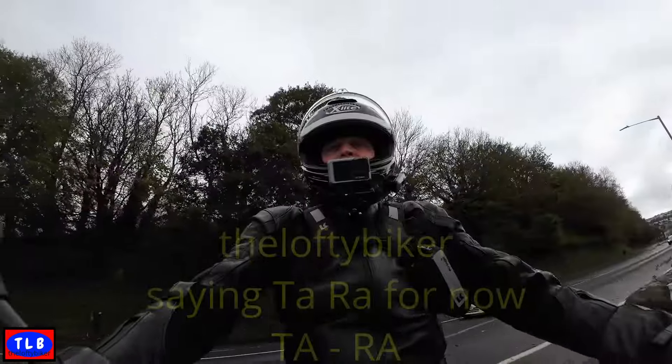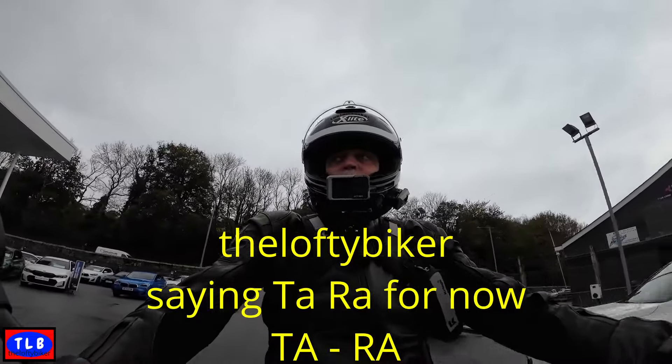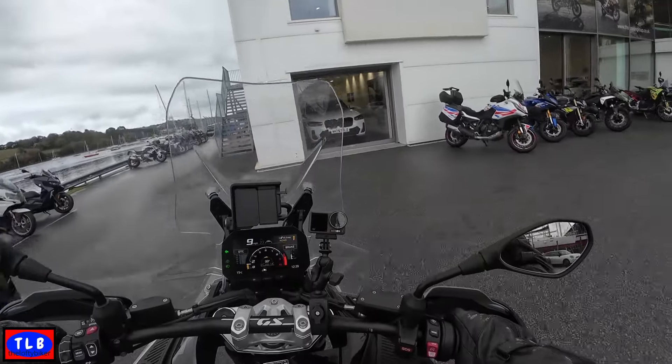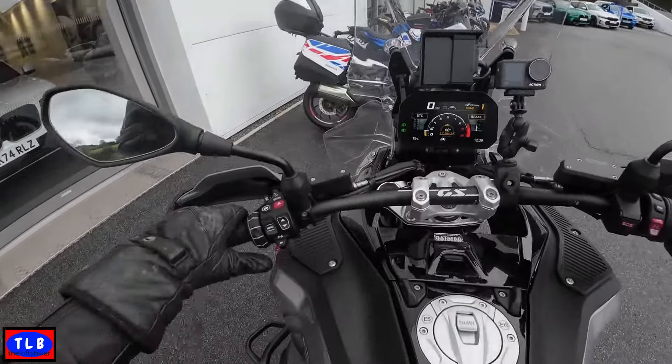So here we are at Ocean BMW Penryn. If you're down here, come and say hello to the lads — they'll sort you out a test ride. This is the Lofty Biker, saying ta-ra for now.